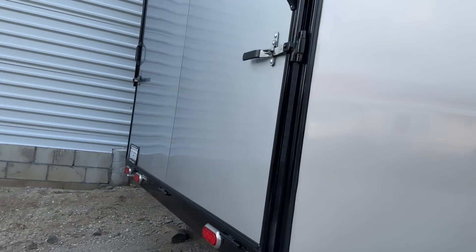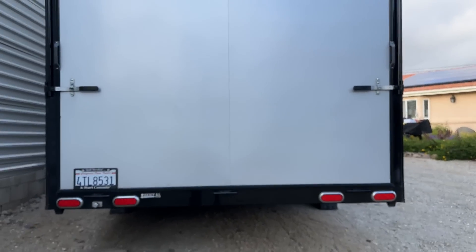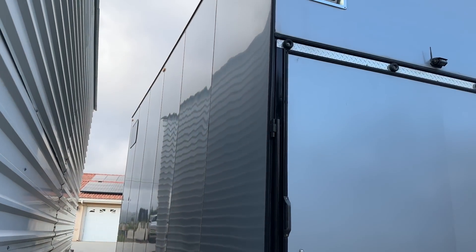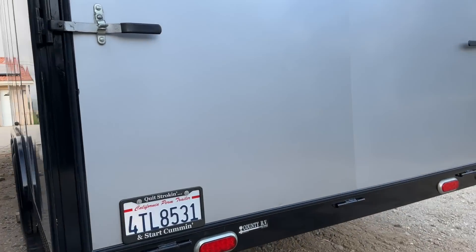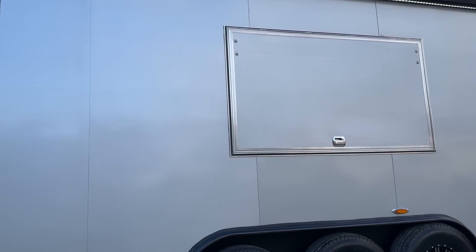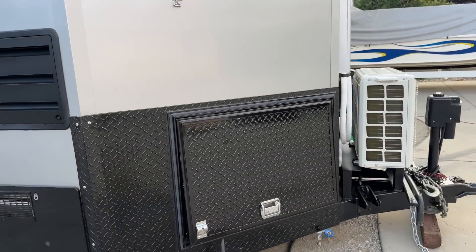You've also got a reverse camera. This trailer is 106 inches wide — it is not 102, so it's wider than your average trailer. This thing has always been garaged. I'm going to put it back in the garage tomorrow once the toy hauler leaves — that's why it stays so clean.